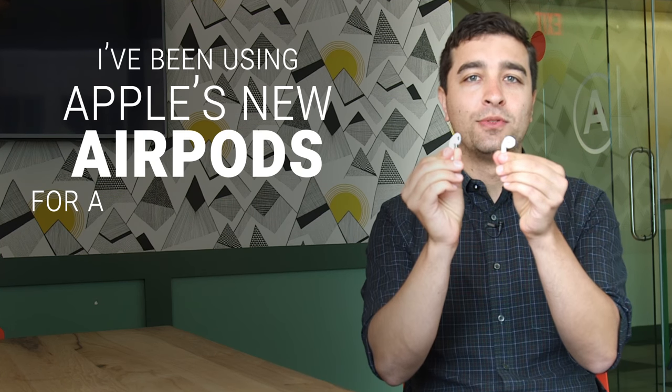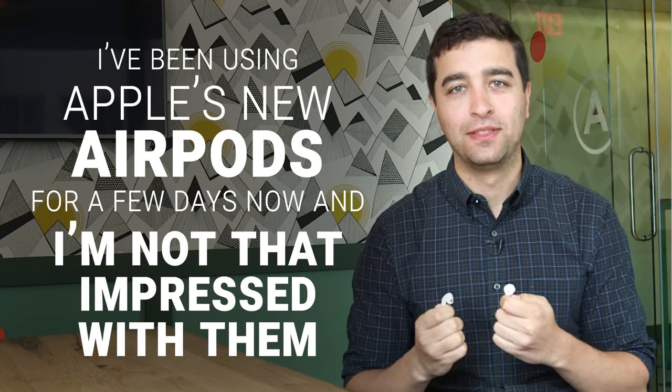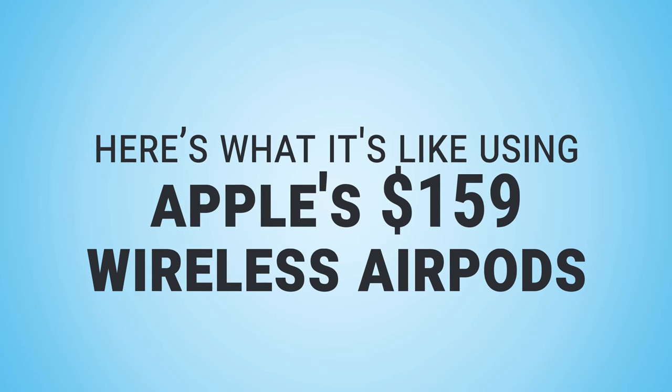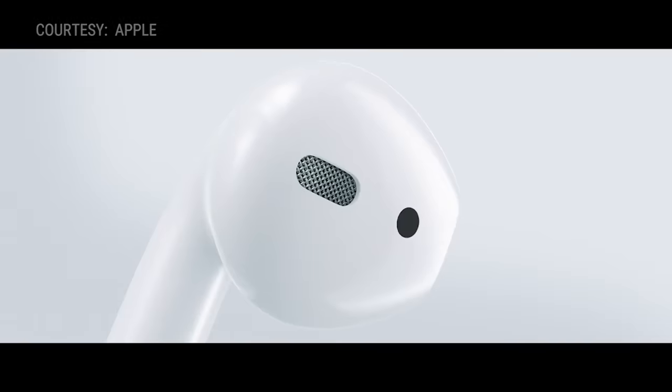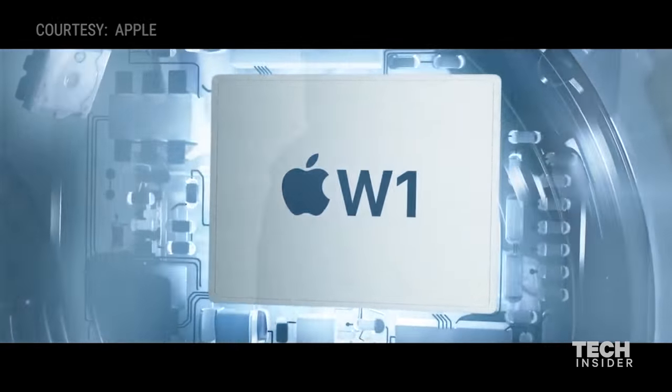I've been using Apple's new AirPods for a few days now, and I have to say, I'm not that impressed with them. These are Bluetooth headphones, just like any other normal Bluetooth wireless headsets. But what's special about them is Apple has a new chip inside called the W1 that facilitates pairing to your device.